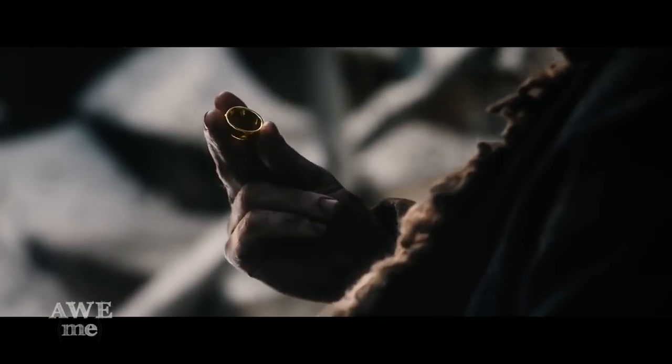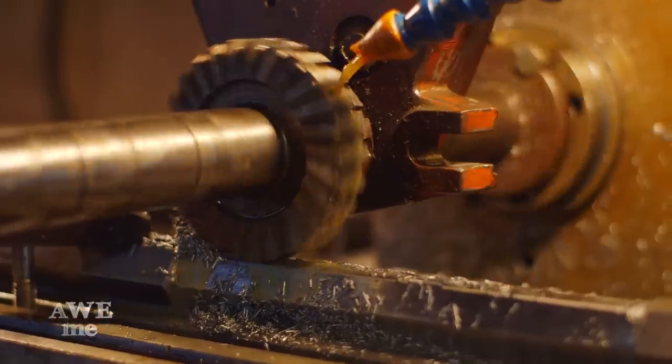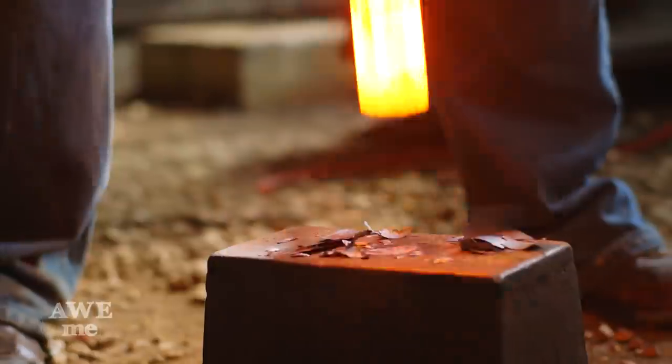There at the last, they looked upon death and defeat, and all of their valor was in vain, for Sauron was too strong. With the final Hobbit movie coming out, we decided we wanted to build an iconic weapon from Lord of the Rings. So we have made Sauron's mace.